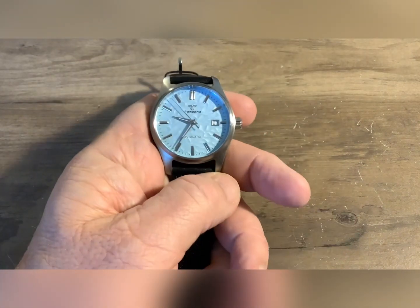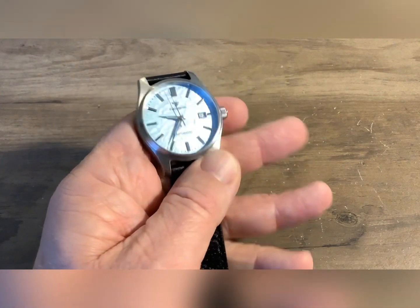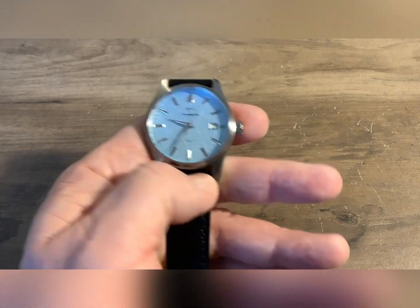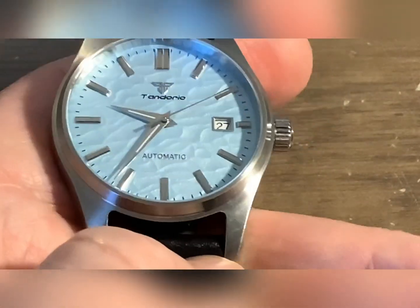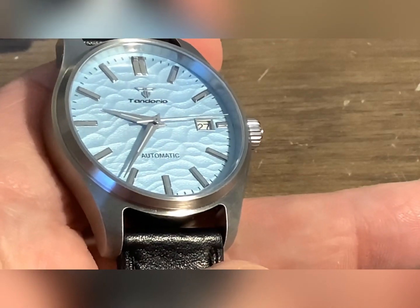I always say I'm done with them and then they come out with something else and I think, man I like that, and I end up buying it. But I really like the textured dial on this — applied batons. Let me zoom in on that. I don't think there's any AR coating on that because my desk light is really lighting that up, but that dial is really cool.